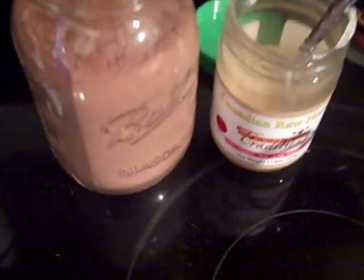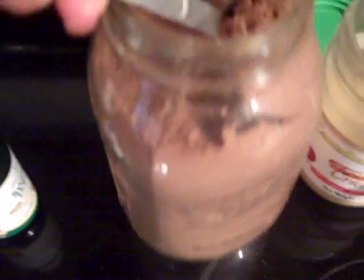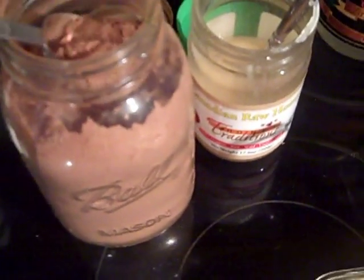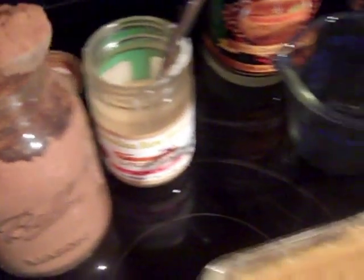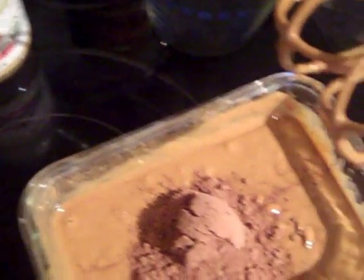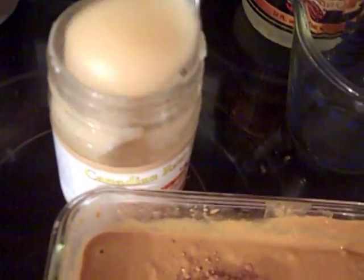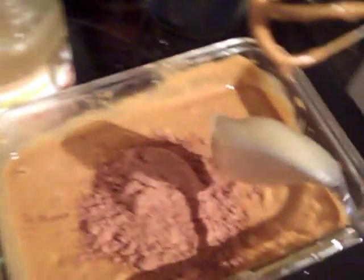I'm not real accurate on stuff like this, but I'm going to add two tablespoons of cacao — you can use cacao or carob in this — and then a heaping spoonful of honey.